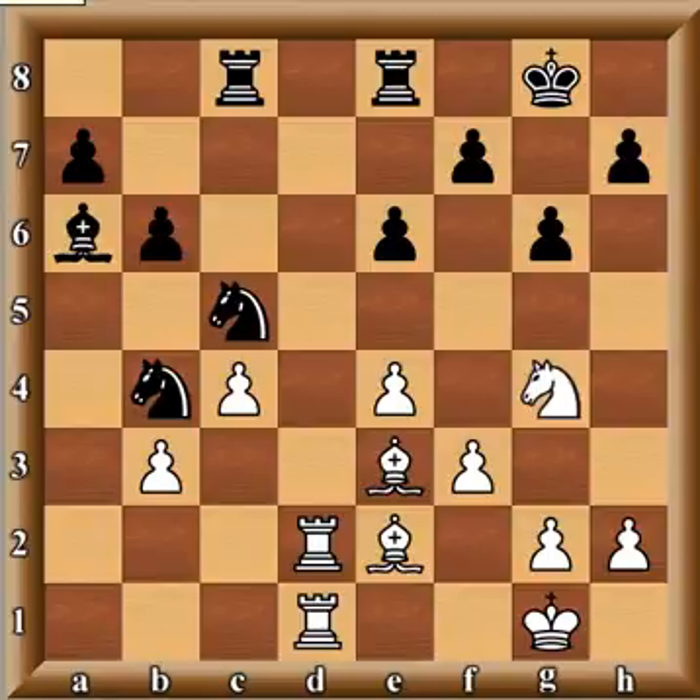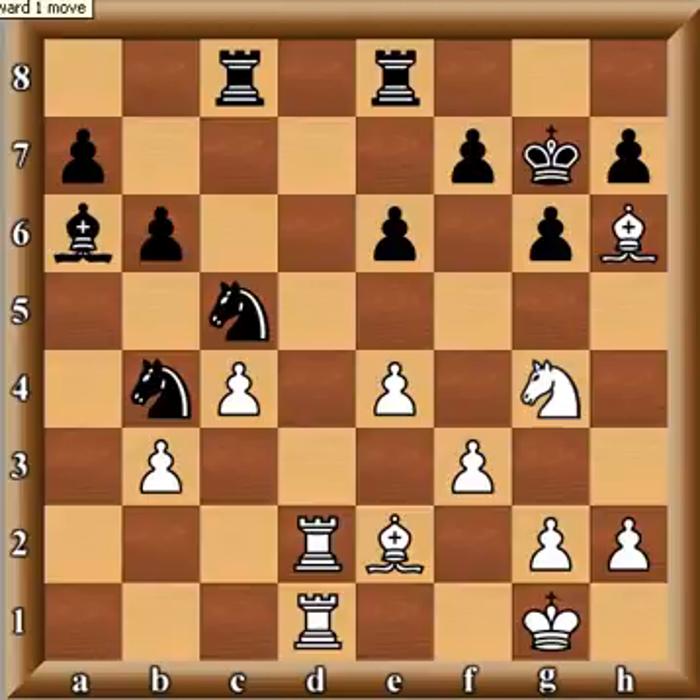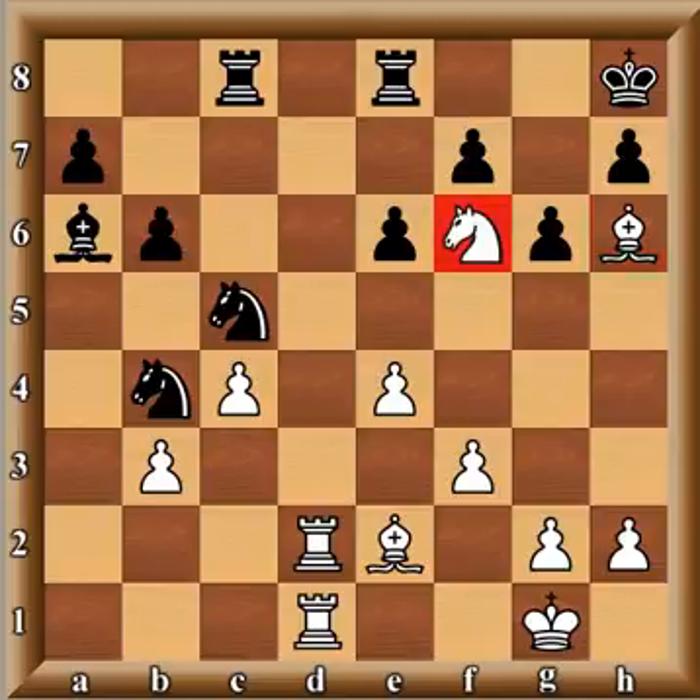Wang played knight g4. King g7 is a desperate move — remember I said the only way to defend the dark squares is to put the king on g7, but it's not sustainable. He stops the immediate threat but then Wang plays bishop h6 check. You can see how everything is coming together — the exploitation of the dark squares, the material just drops into white's hands. The rook is attacked but has nowhere to go — the d-file is covered, the f-file is covered by the bishop, and the knight covers the remaining squares.